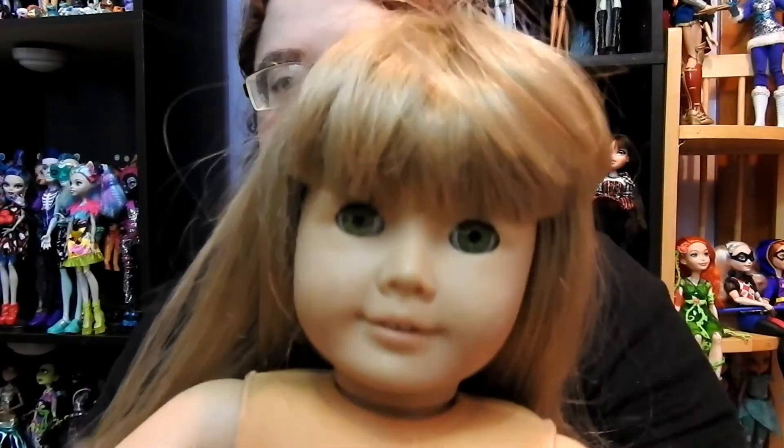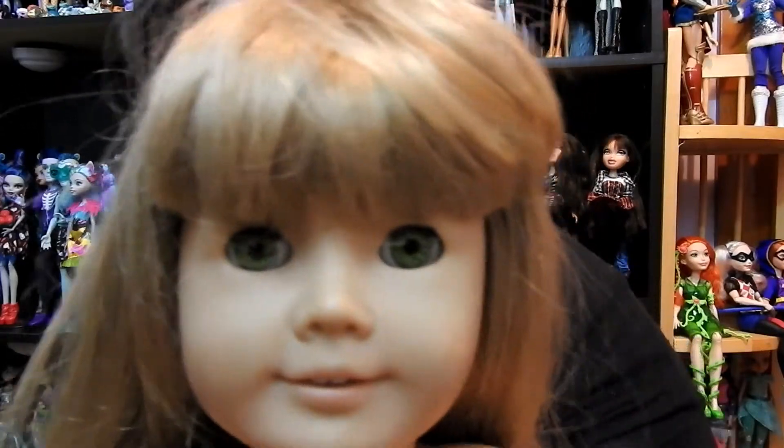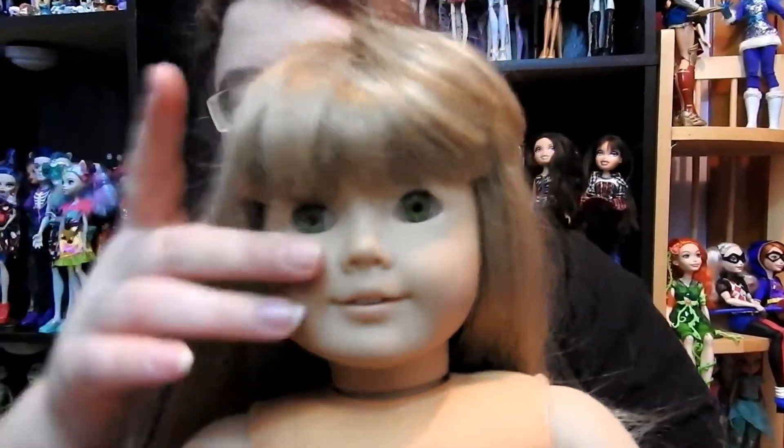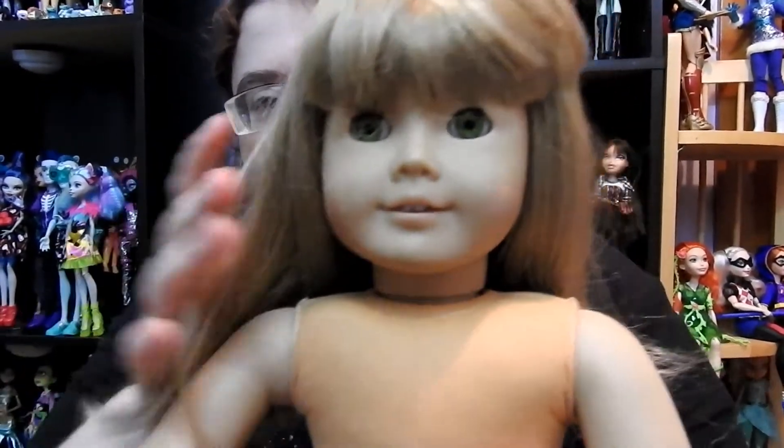I got her out of the bag and I'm just going to take her out of this plastic. And here she is — she is a Just Like You number 6, and that is what she looks like.